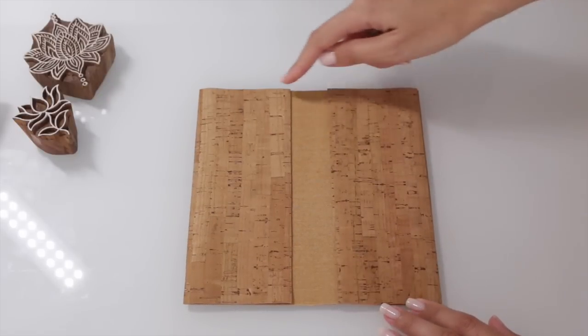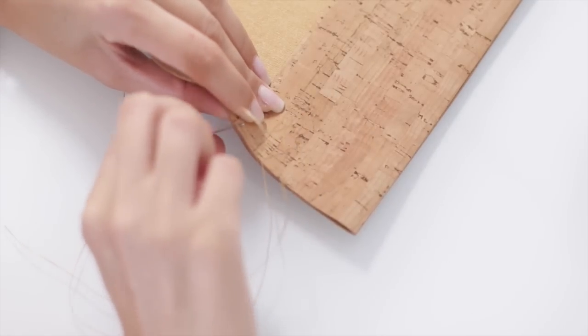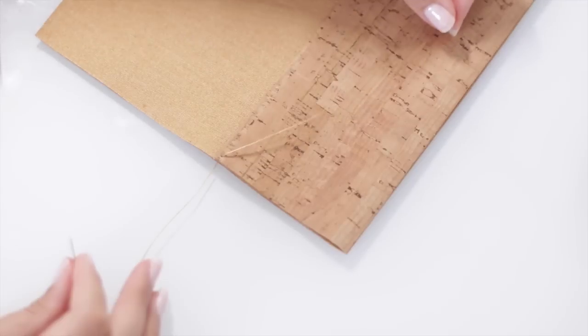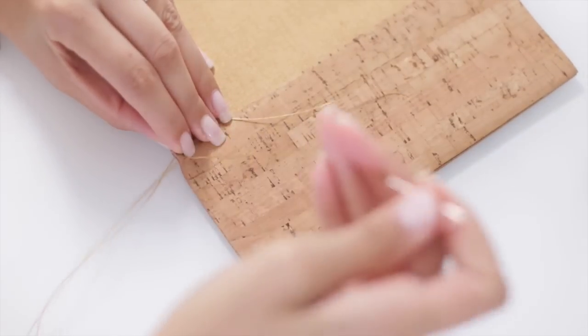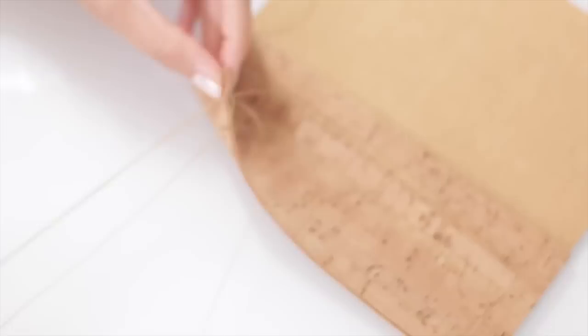Now we're going to sew around the edges of both pockets. When you make your first stitch, leave a tail of your thread or cord several inches long — we're going to come back to that later for a nice clean finish so we don't need any knots. Then just continue sewing all the way around until you reach the other side.